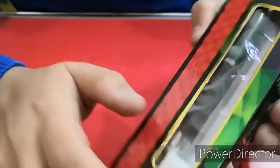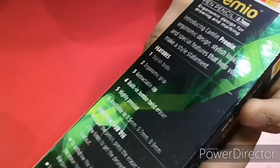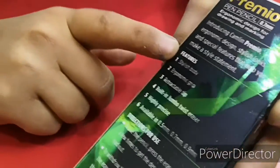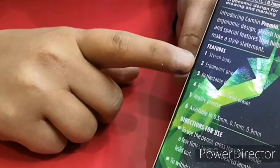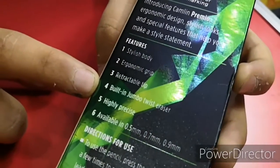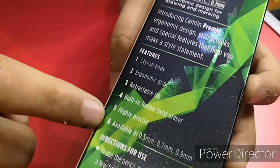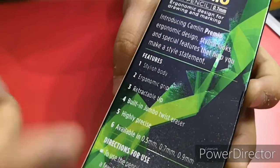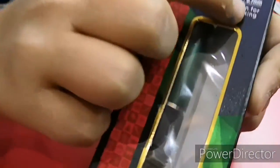On the back, the MRP is confirmed at 50 rupees, and the listed features are: stylish body, ergonomic grip, retractable tip, built-in jumbo twist eraser, and it says highly precise. It's available in 0.5, 0.7, and 0.9mm. I got the 0.7mm because I think it's the best.